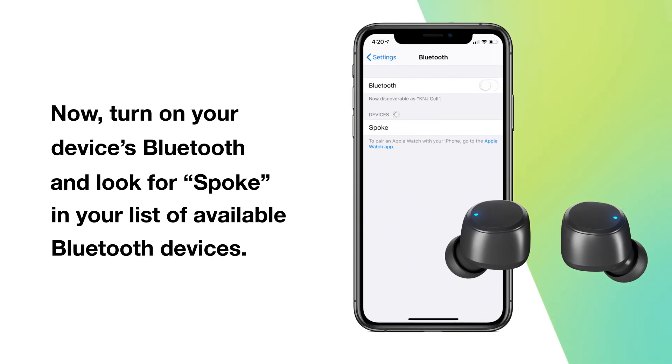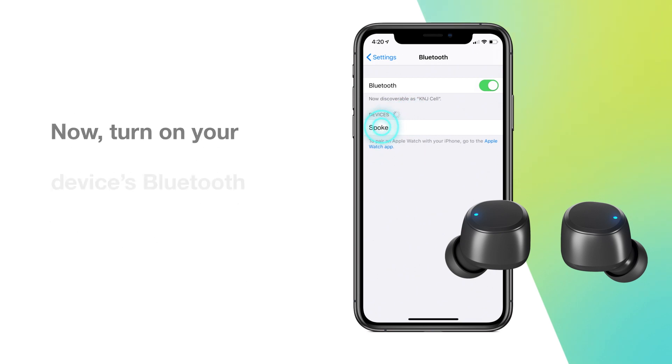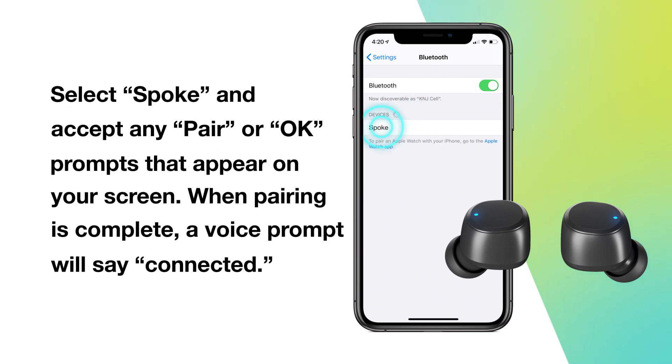Turn on your device's Bluetooth and look for Spoke in your list of available Bluetooth devices. Select Spoke and accept any pair or OK prompts that appear on your screen. When pairing is complete, a voice prompt will say: Connected.